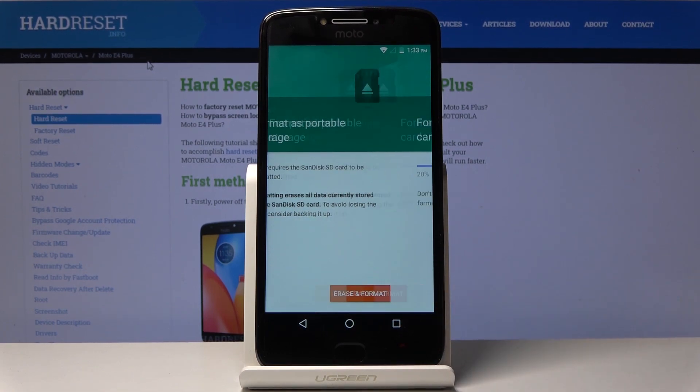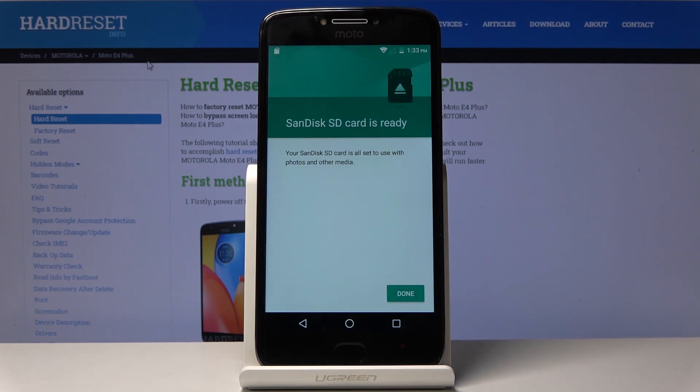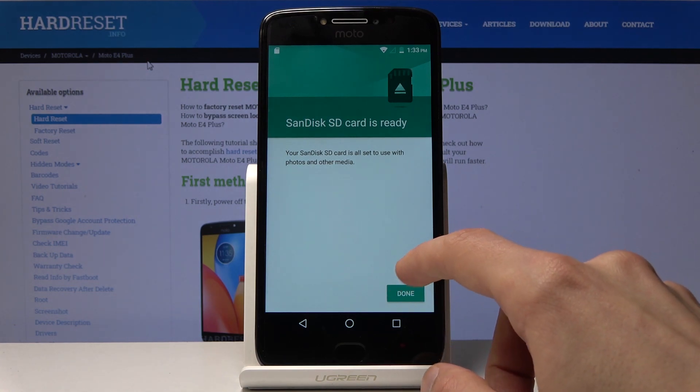Once you've done that, or if you don't want to back up anything, all you need to do is tap on Erase. The format process will begin — it takes just several seconds — and once it's finished the card should be ready to use again.